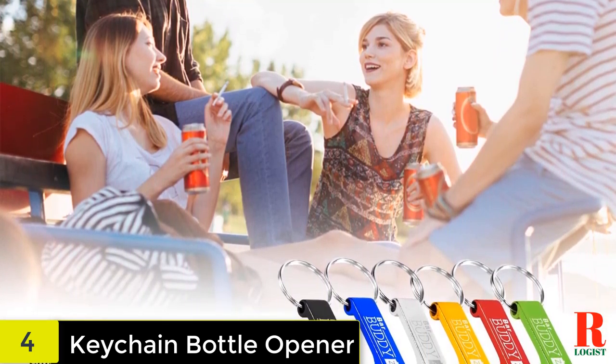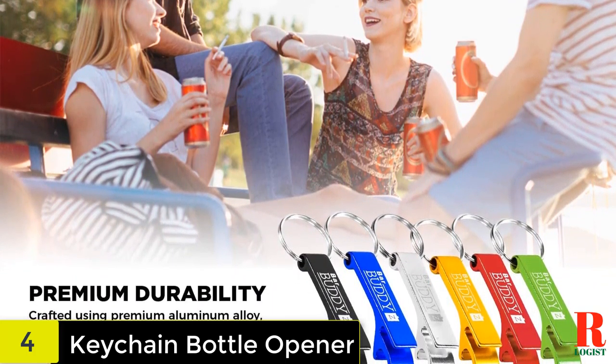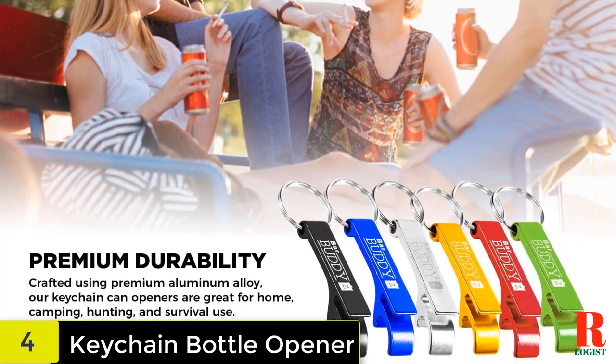Features and benefits: opens bottles, cans and more. Easy to use. Aluminum alloy. Comes in 8 different colors. Strong, durable and versatile. Lightweight and compact. Click add to cart above and get yours today.